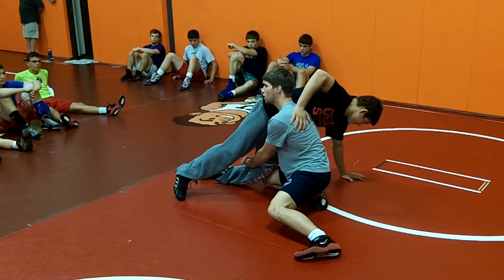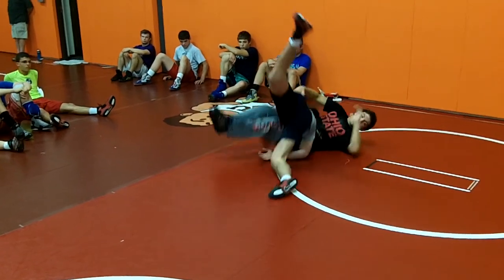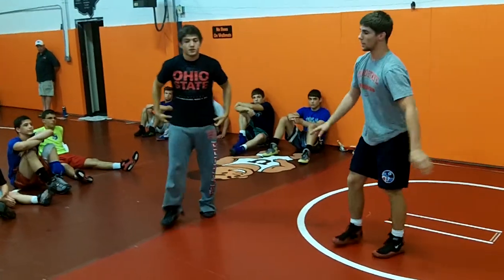Sometimes he'll fall down, sometimes he'll land right here. From here, just get traction with my foot and drive. If you want to finish, you can finish from there — just drive into him and get your takedown secure.